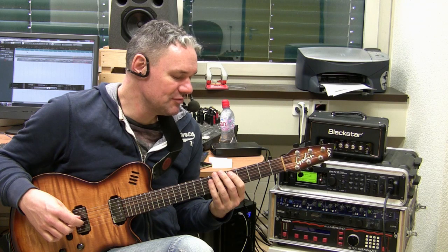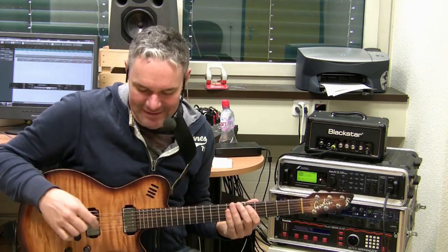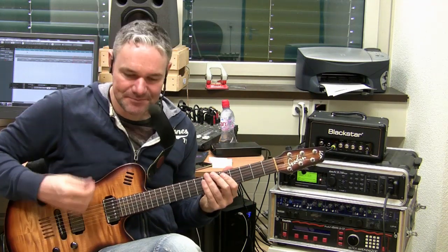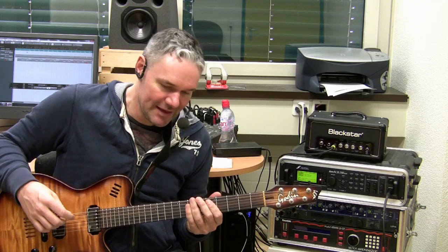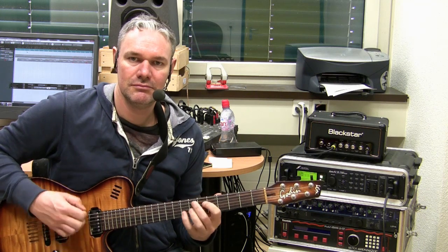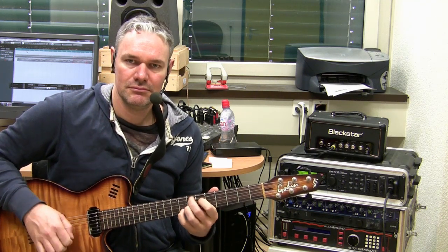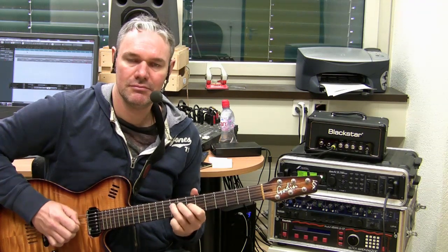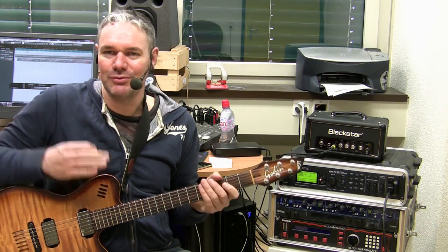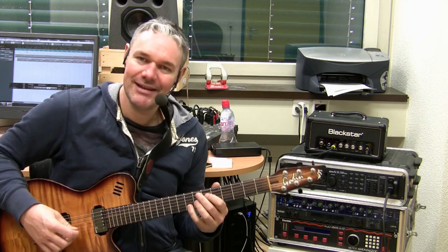I used an Orange modeling amp here. Gain setting like on five or six, and I am here on the single coil — the neck single coil — and this gives this great sound. If you want to do it with wah-wah or whatever you want, this is really cool stuff. You just work it out with your wah-wah. But I personally like the single coil sound.